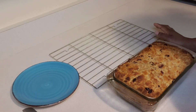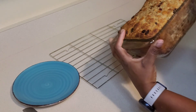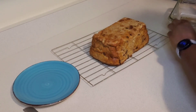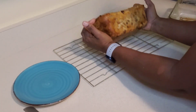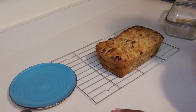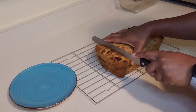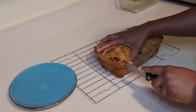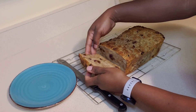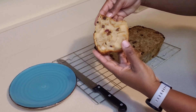There you have it guys, bread pudding up and ready! This is still hot but I'm going to cut into it so you can see exactly what it looks like. Look at that guys — nice, flavorful, soft and tasty bread pudding.